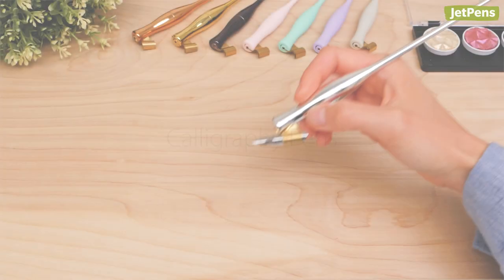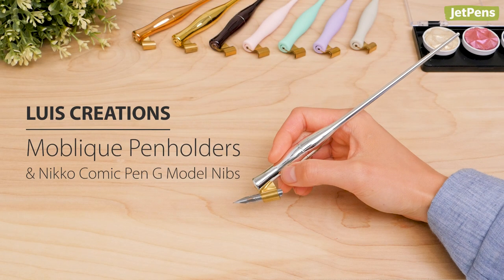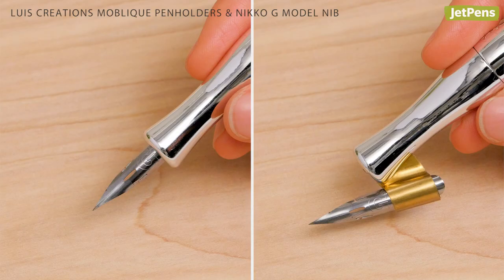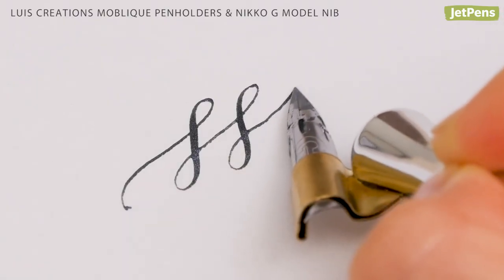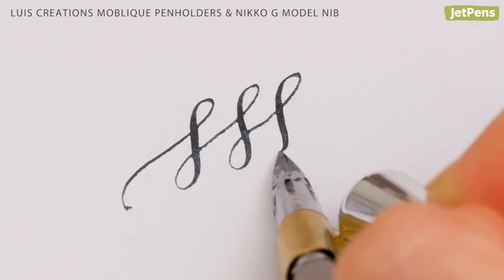Calligraphy Pens. The stunning Lewis Creations Mobleek pen holders are super versatile — you can use them as straight or oblique nib holders. We like to pair them with these Nikko G model nibs. They're easy to use and have excellent line variation.